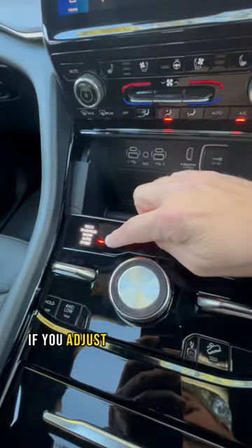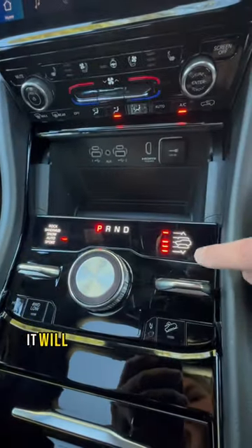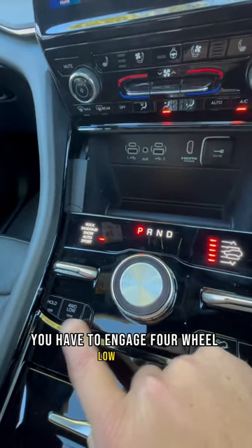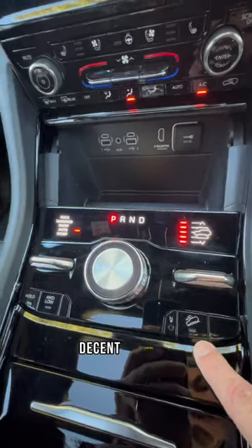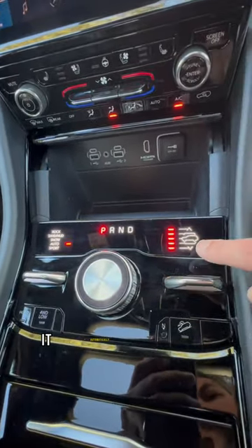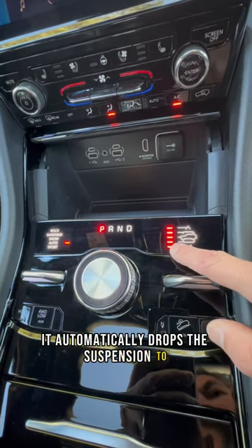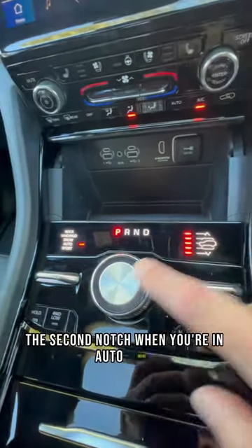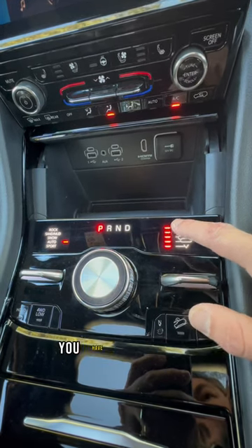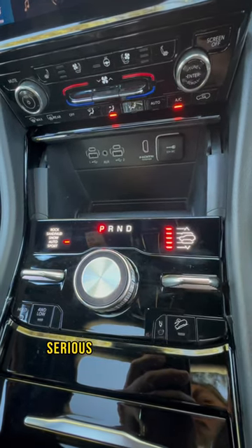If you adjust your mode over here, it will adjust the suspension to compensate. In rock mode, you have to engage four-wheel low range. There is a hill descent control, and I really like the way they've laid this out. It automatically drops the suspension to the second notch when you're in auto mode and go beyond 100 kilometers an hour, but with this out you have some serious ground clearance.